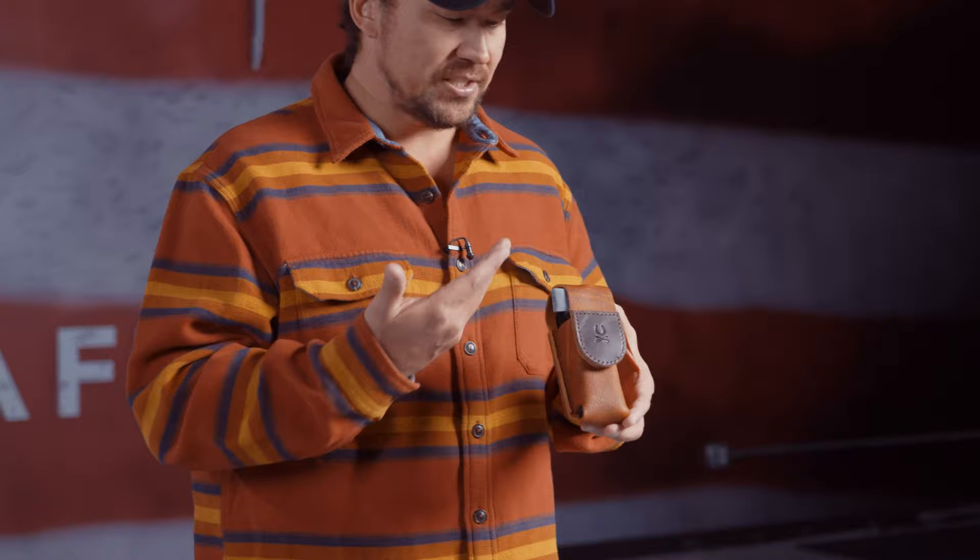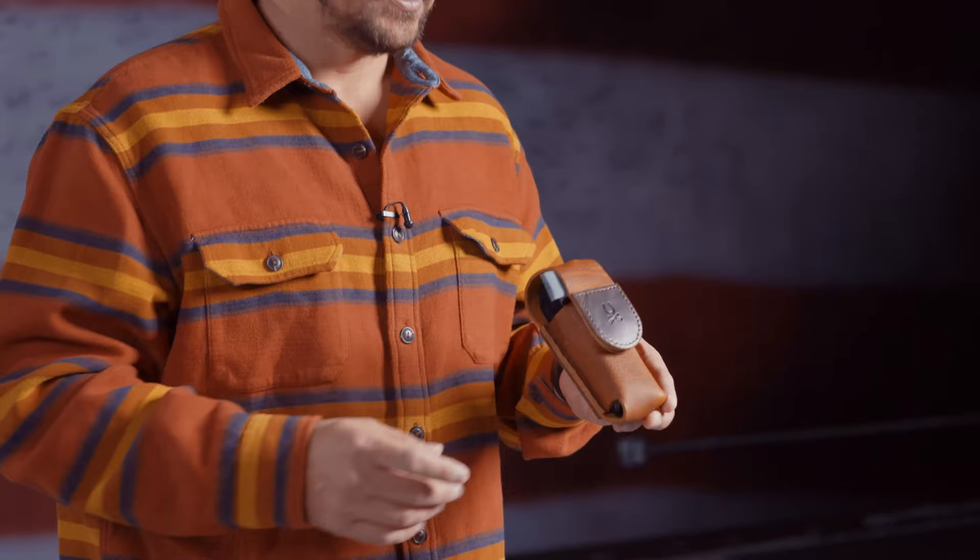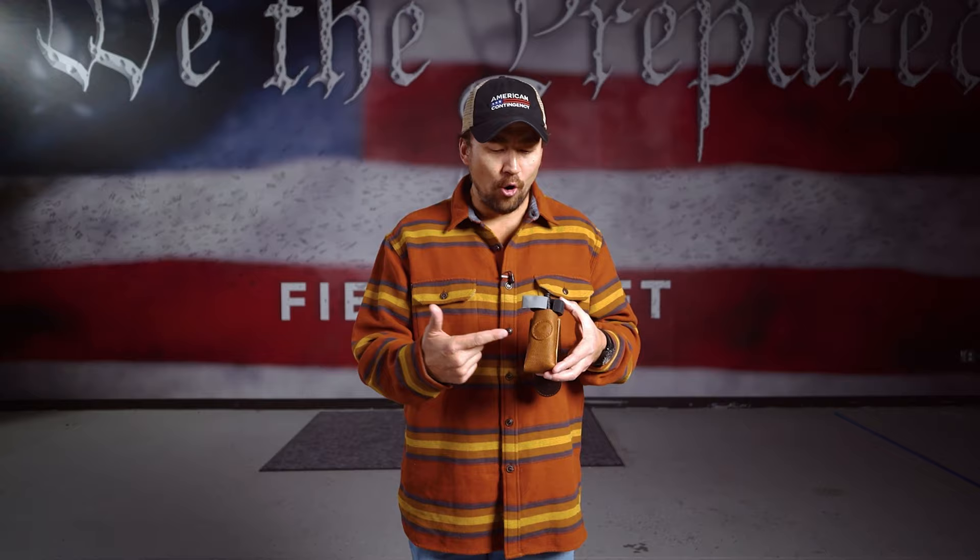So let's talk about the tourniquet. First and foremost, this is Fieldcraft Frontier — one of my companies. American-made, made-in-the-USA leather line TQ holder. The reason I would make something like this is because if you're a rancher, a farmer, or an EDC kind of person, you might carry this because it's more convenient than sticking an uncomfortable tourniquet in your pocket. You're less likely to carry something life-saving if it's not convenient and comfortable. I kind of cater to that because I want you to carry it. If you stick it in your pocket and you're like, 'this is uncomfortable, not going to carry that,' well then it defeats the purpose. So we have holders that carry this tourniquet comfortably and conveniently.